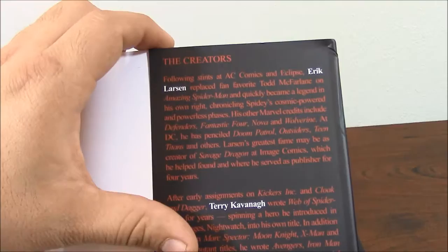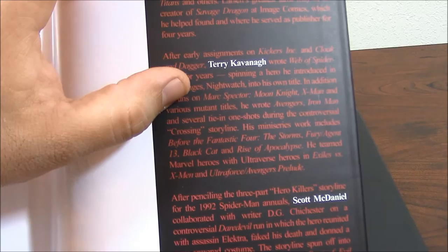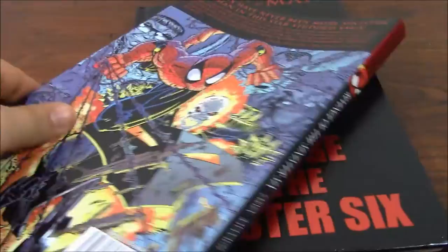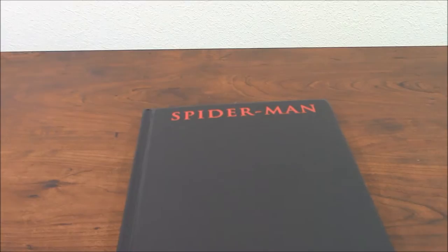And in this set, as always, the creators — there's a biography of, in this case, Eric Larson, Terry Kavanaugh, who does a part of the book, and it's Scott McDaniel. Scott McDaniel is one of my favorite artists also, back pretty much in the 90s, in the mid-90s, especially for his art with DC Comics, especially with Nightwing. Nightwing is one of my favorite comic books of that era. I really loved what he did with Nightwing.